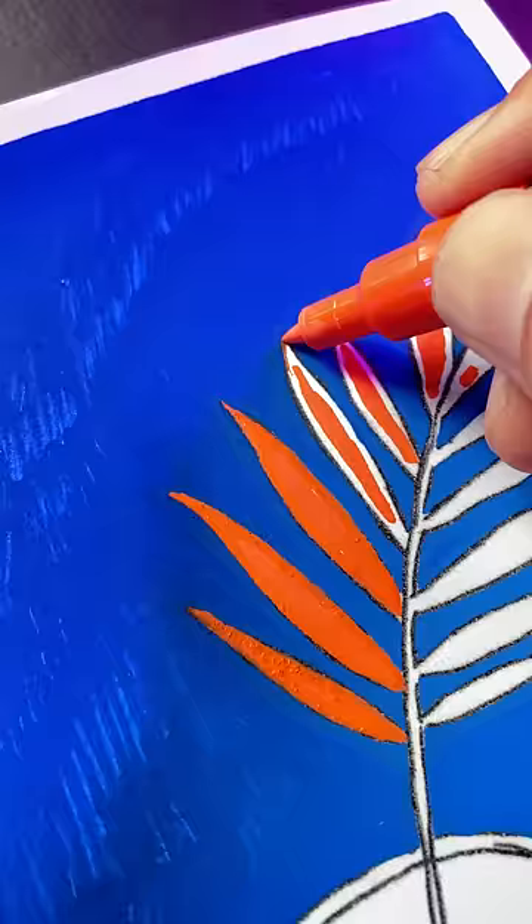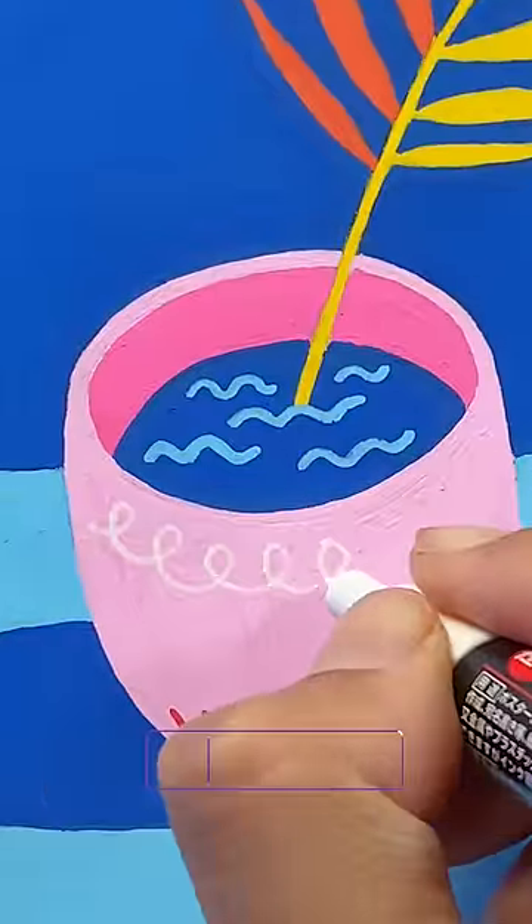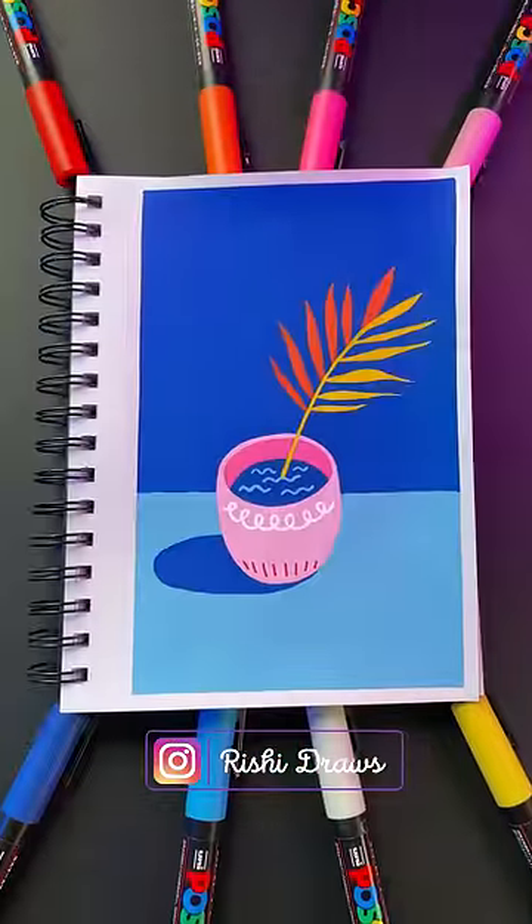And that's it! Try this digital pre-visualization technique to ensure a successful Posca drawing every time. So what are you waiting for? Fill in that sketchbook with your best ideas. Bye!